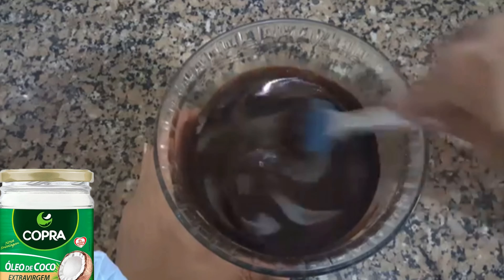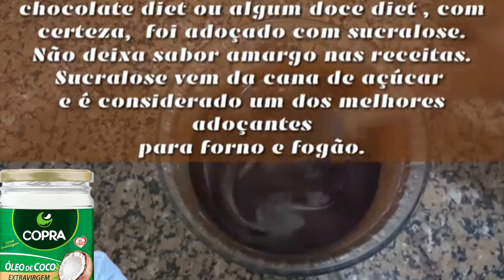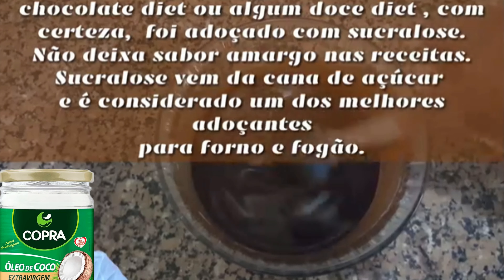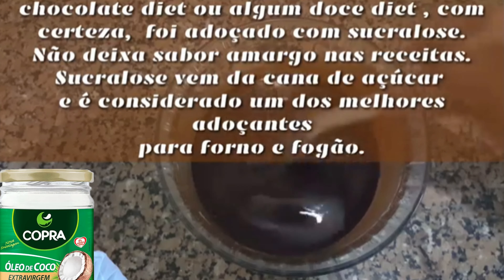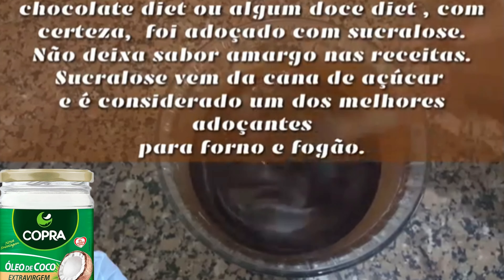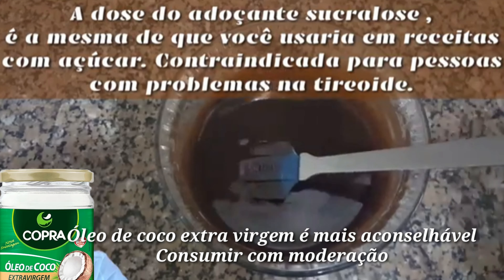Dissolva bem para não ficar nenhum gruminho. Eu já provei — está simplesmente delicioso, está 70% amargo. Vou colocar um pouquinho de mel. O açúcar você coloca de acordo com sua preferência e de como você pode consumir. Só um pouquinho, porque já está quase bom.